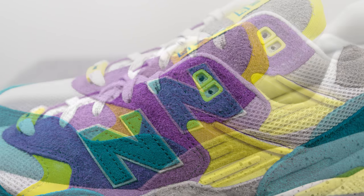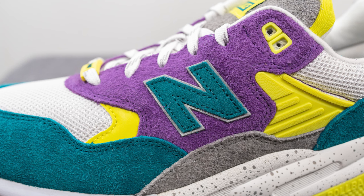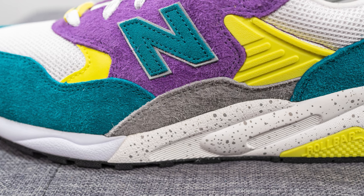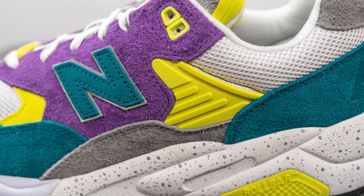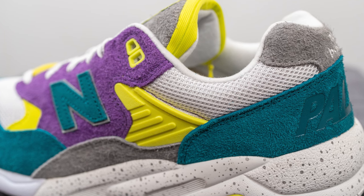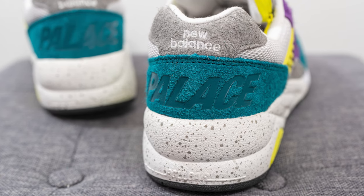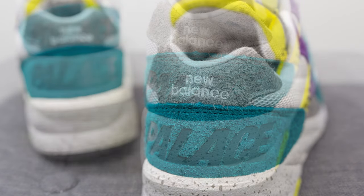Stitched in the middle we have a turquoise New Balance N logo constructed out of suede with a secondary layer underneath in reflective silver 3M. Beneath this we have grey colored hairy suede and next to this a neon colored TPU overlay which gives additional structure and support on the sides of the shoe. Above this, surrounding the top portion of the ankle collar area, we have more of that white colored mesh. And surrounding the bottom of the heel we have that same hairy turquoise suede with the Palace wordmark debossed across it.